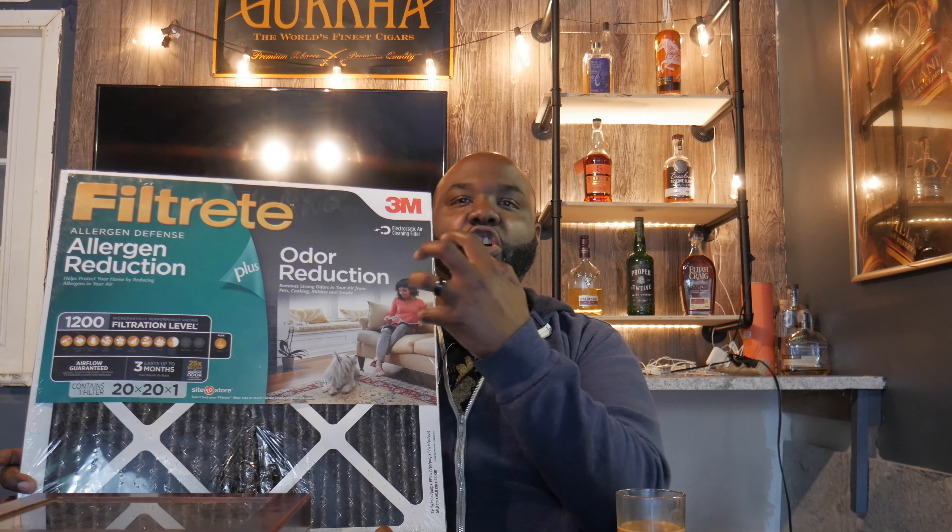Alright, so this is what I use, guys. I went to Walmart and got a $20 box fan, and I also got this — it's a Filtrete Allergy Reduction air filter, the kind you put in your home HVAC. But here's the key — this is your Rabbit Air ticket right here. This is the one that says 'Odor Reduction' and it runs about $13 from Walmart. That's the one you want.